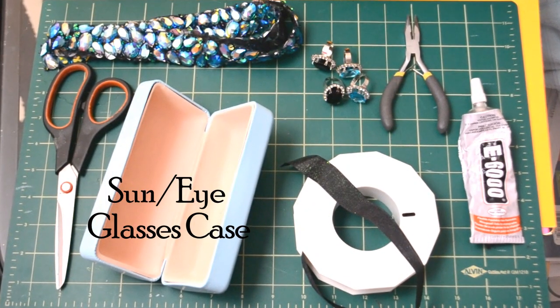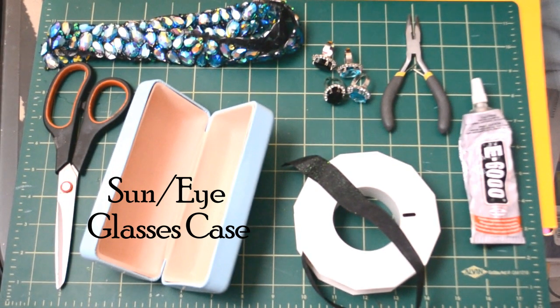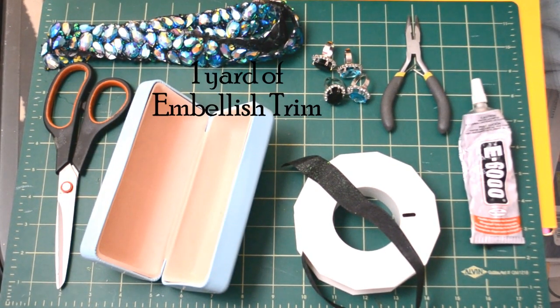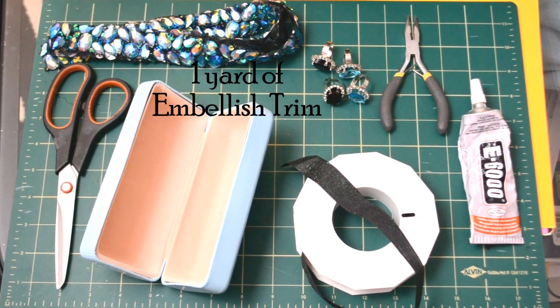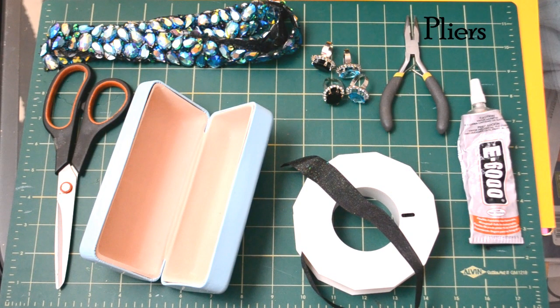A sun slash eyeglasses case comes in all kinds of shapes and forms — just find the right one for you. Scissors. One yard of embellished trimming, but if you can't find something similar, you can probably use sequins or bejewel a piece of fabric with rhinestones and recreate it with just that. Two adjustable rings — I have two sets of colors and I'm not sure which one I want to use. Pliers. E6000 glue.